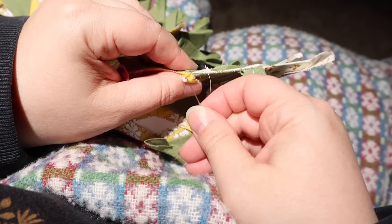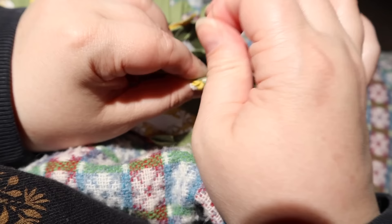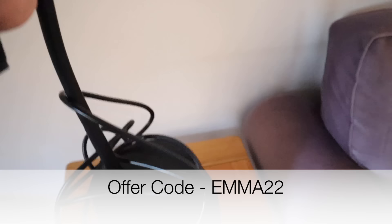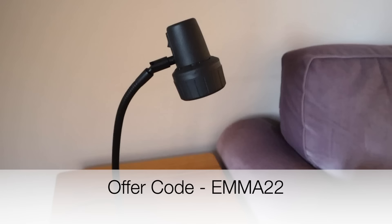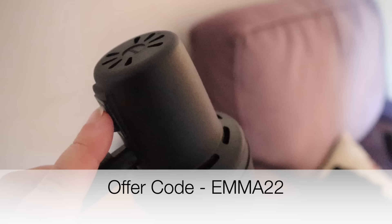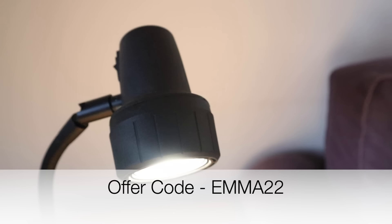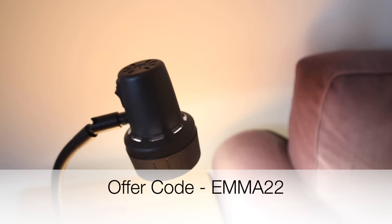I'll leave a link in the description box to the Serious Readers website. If you decide to buy something from their Serious Lights range — whether that is the High Definition, the Alex Light or the Classic Light — if you use the offer code EMMA22 then you will receive a free compact light which is worth £150. The offer code also provides free international shipping so it really doesn't matter where you live in the world. A huge thank you to Serious Readers for sponsoring this video — they've been such a lovely company to work with, with excellent customer service and really great products.